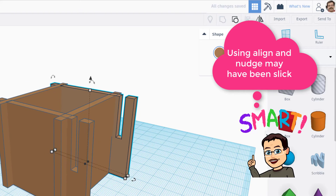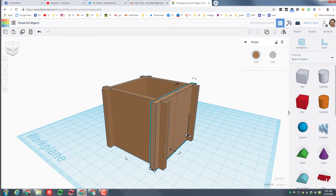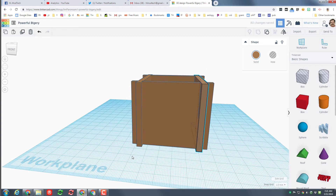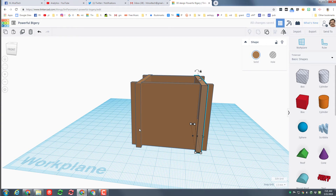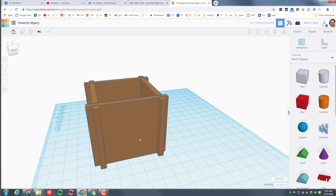Your challenge is to come up with some kind of technique to attach the bottom, and maybe a technique to make a lid — maybe a lid with a piece that sticks inside, because there are 2 parts together.